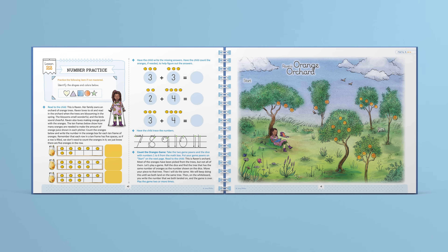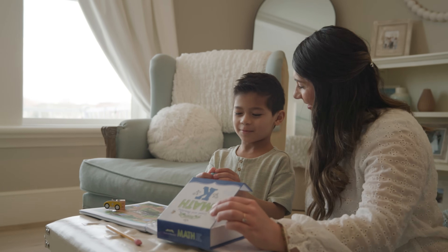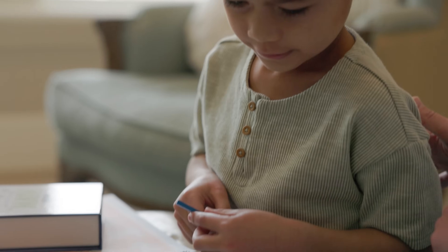Here's lesson 22. Every lesson starts with a quick review. If the child has already mastered the concepts in the review, you can choose to skip this part. Next is the lesson. In this lesson, students learn about Raven and her family's orange grove. Using 10 frames, children work on counting. Then they practice addition with oranges. The lesson ends with a hands-on game using the pawns and dice from the math box, helping children review what they just learned in a fun way.